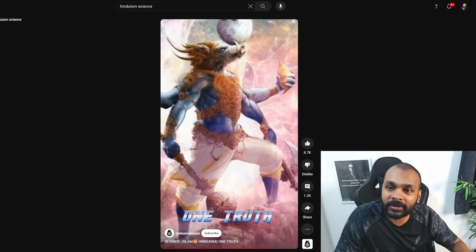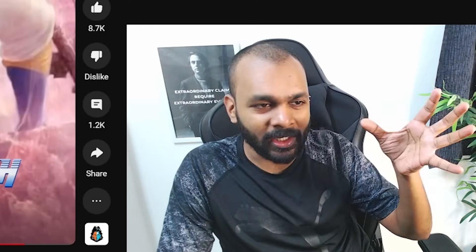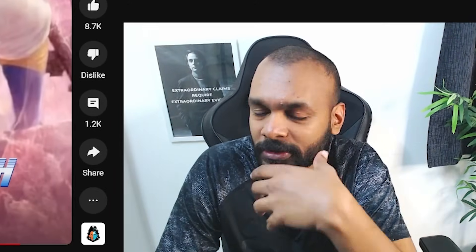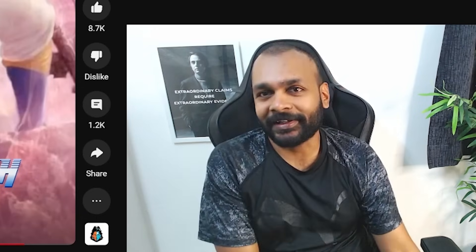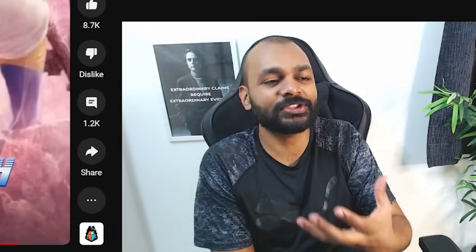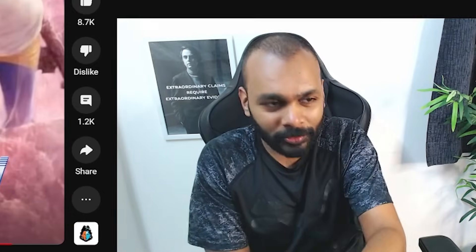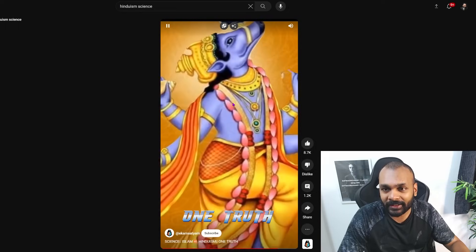The claim is that the earth is depicted in the Varaha avatar. For anyone who doesn't know the story, Vishnu has 10 avatars and one of them is the Varaha avatar. There was an asura called Hiranyaksha, and apparently he took the earth underwater. Vishnu took the form of a Varaha to go and save the earth, and he did so — this is a depiction of that.